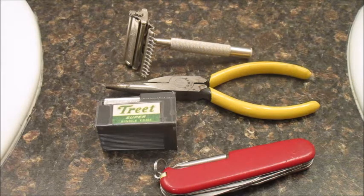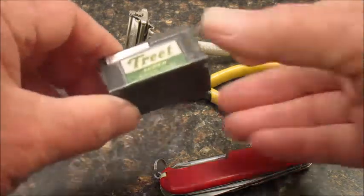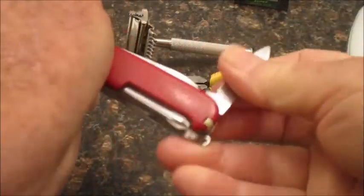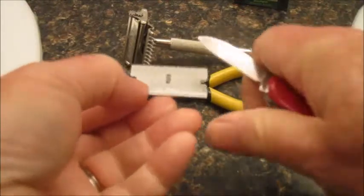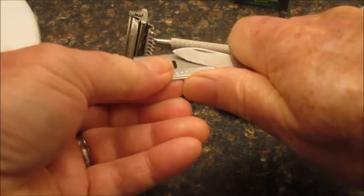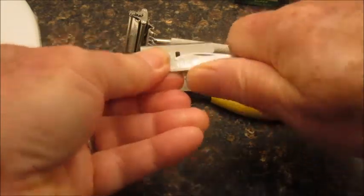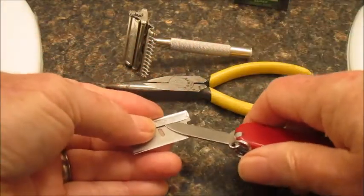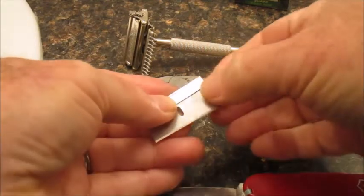We're going to despine a Treet blade and modify it so it'll fit in my Autostrop B2 safety razor. Start by taking the blade out of the holder. Next, we're going to take off the spine by getting up under it a little bit with a knife and pulling it back. Do that on both sides and it comes right out.